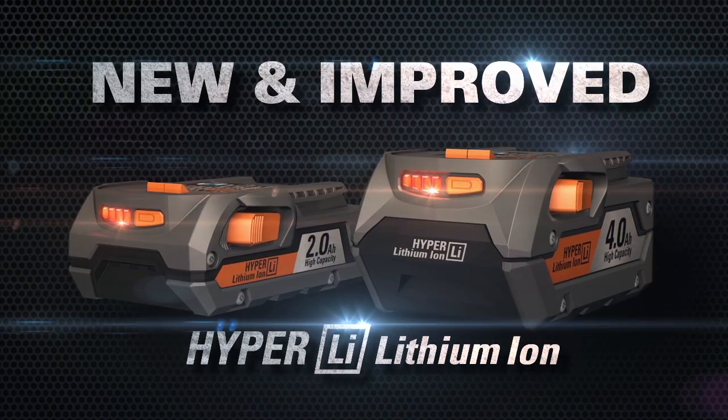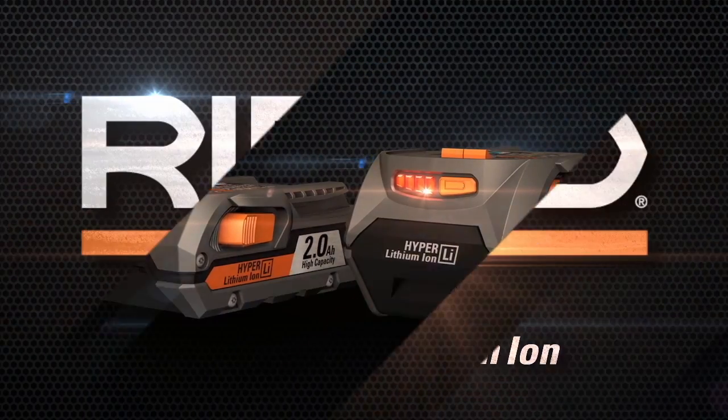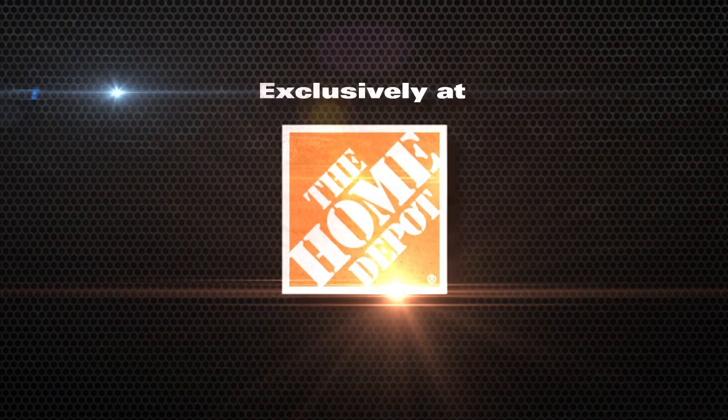Boost your tool's performance with the new 4 and 2 amp hour HyperLithium batteries from RIDGID. Powerful, durable, professional. Exclusively at The Home Depot.